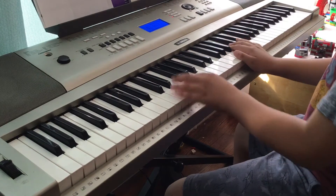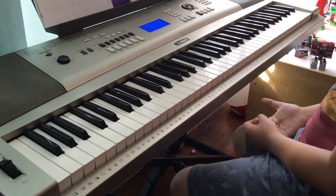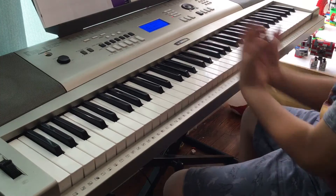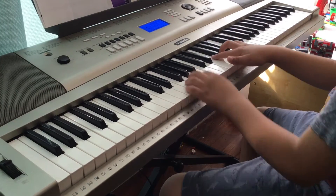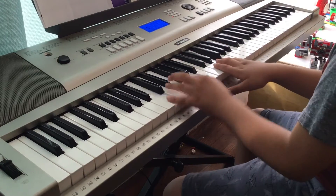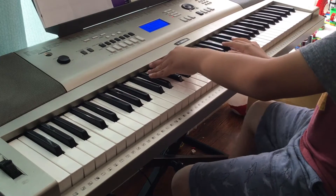That's the next part. The next part is a little easier. You still play the E-flat chord and you go like this.